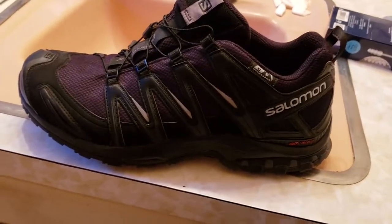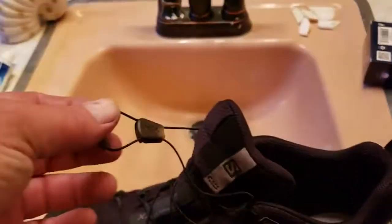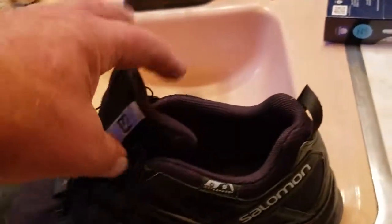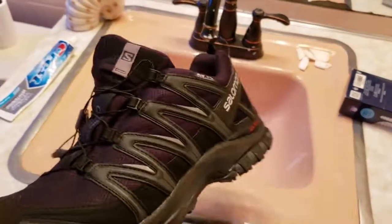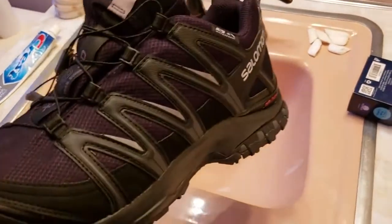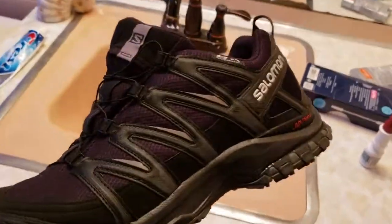I bought these shoes at Gander Mountain Outdoors and I like them because they don't have traditional shoelaces. I heard the Salomon ones are good but the laces can break — I read you can fix them with braided fishing line. Anyway, these are black; I don't know why they look purple on camera.